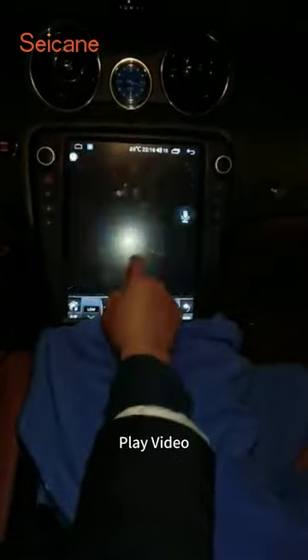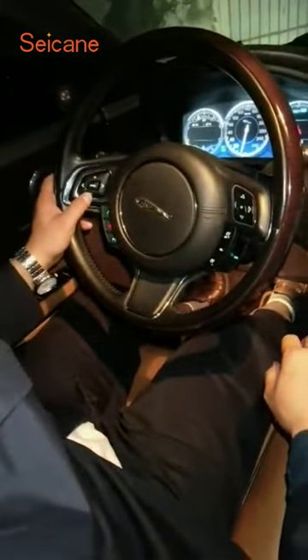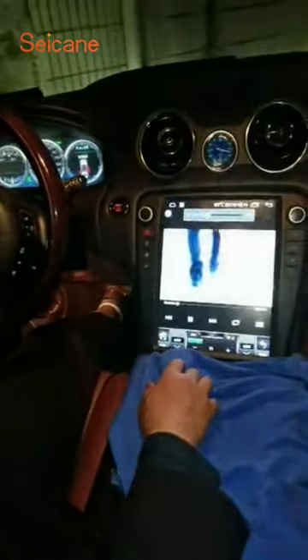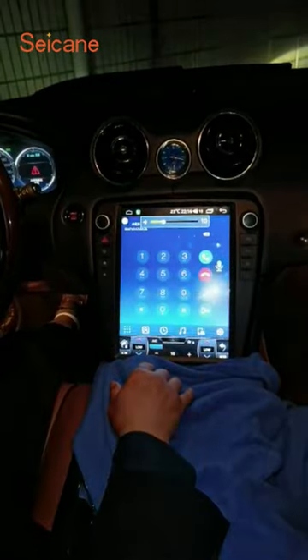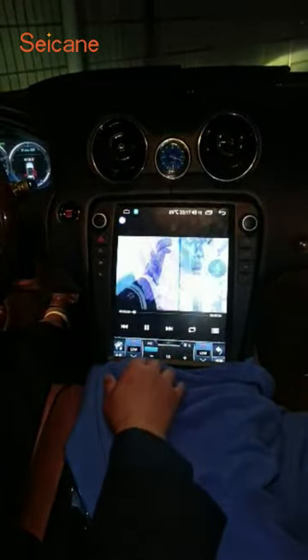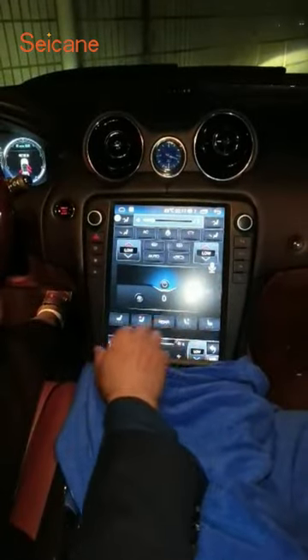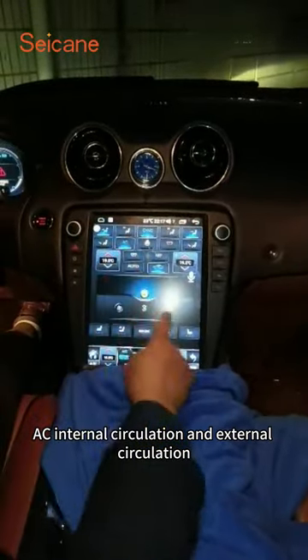Wait a moment, let's check it first. Play video. Steering wheel control — previous and next song. Switch mode. Air conditioning. AC, AC internal circulation and external circulation.